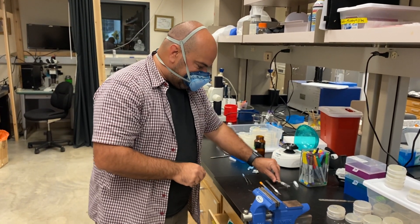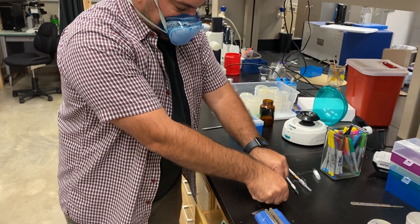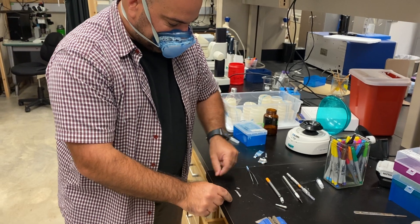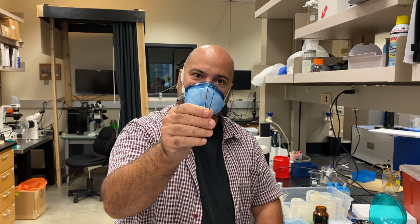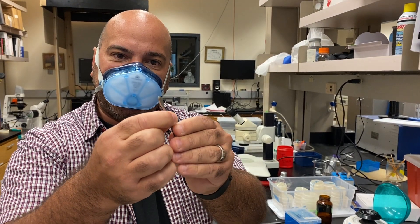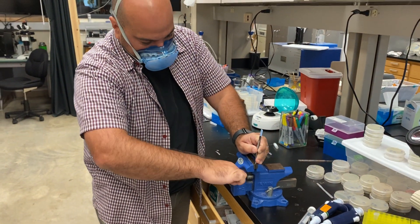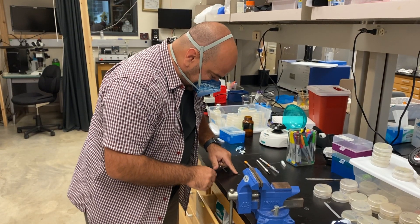Here's what we're going to need: an exacto knife that we're going to take apart, some aluminum foil that's been flattened, which we'll use to hold the silver wire, duck-bill forceps — it's very important that they are really soft on the inside because we're going to use them to squeeze the silver — and a vise, which we use to squeeze the wire and create that flat surface.